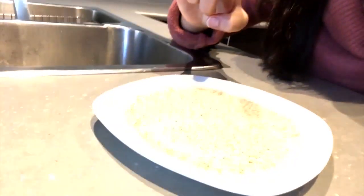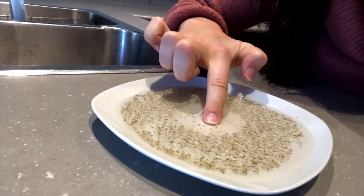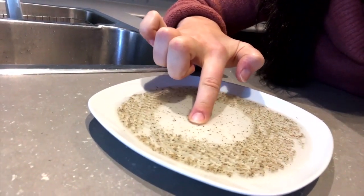I wanted to give this experiment a try. So I've got the cleaning power of soap on my finger. I put it into the virus, and there it goes.